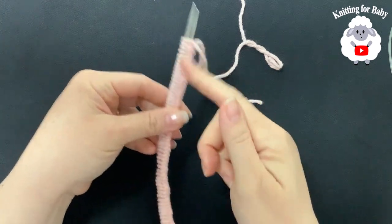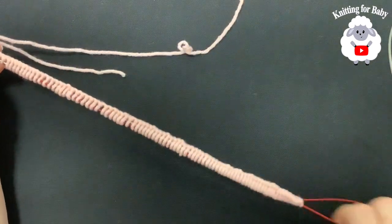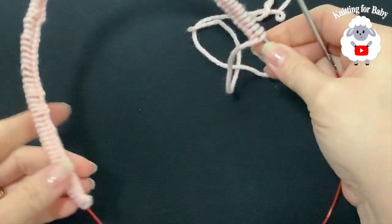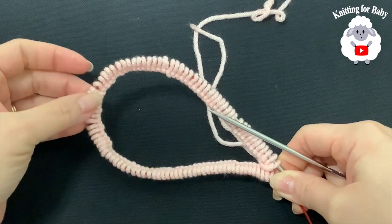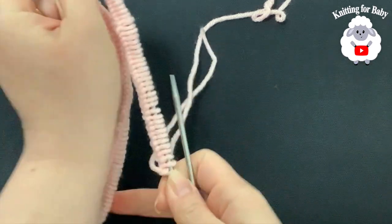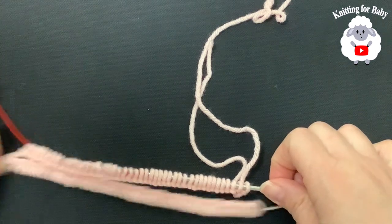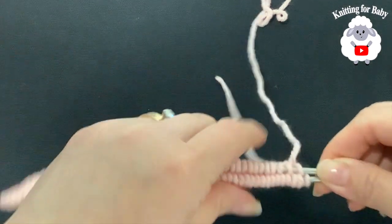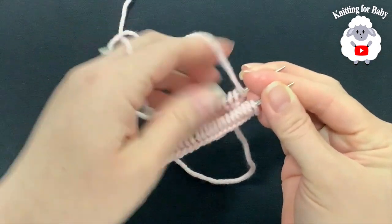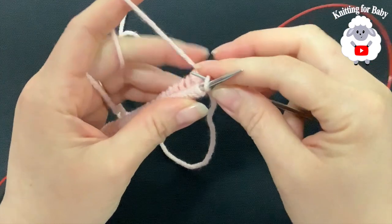I finished casting on my stitches — I have 96. Now we're going to pull one of the needles out very carefully. We're going to knit these little pants in the round using the magic loop technique, so we're going to split these stitches like this and create a loop so that we can start joining in the round. Make sure they're all in the same direction, and that this yarn here is in front of this needle. We're going to join to the first stitch.